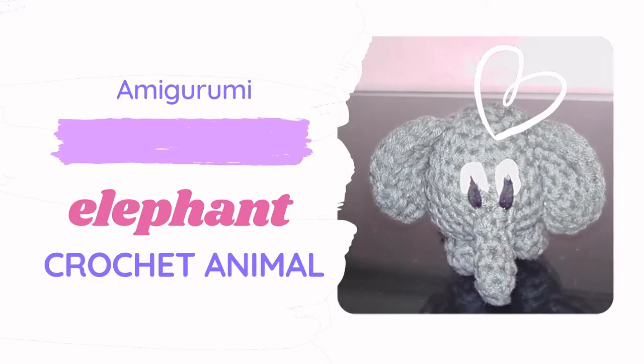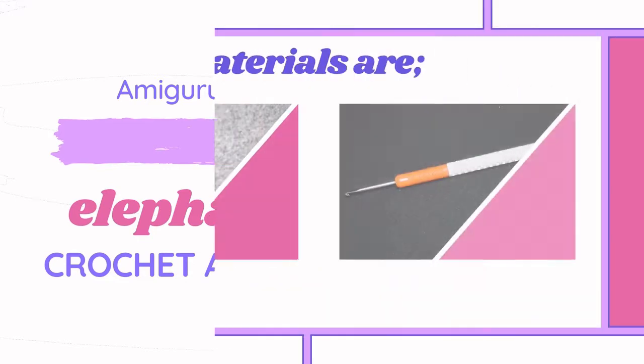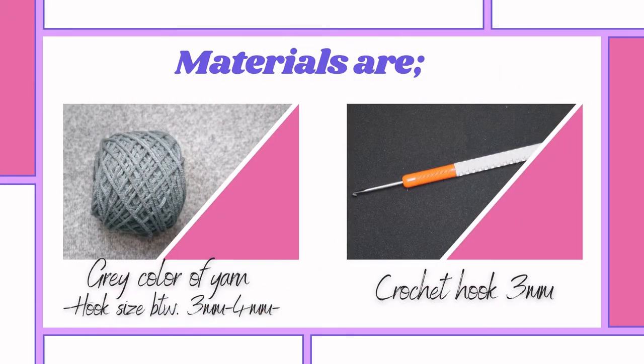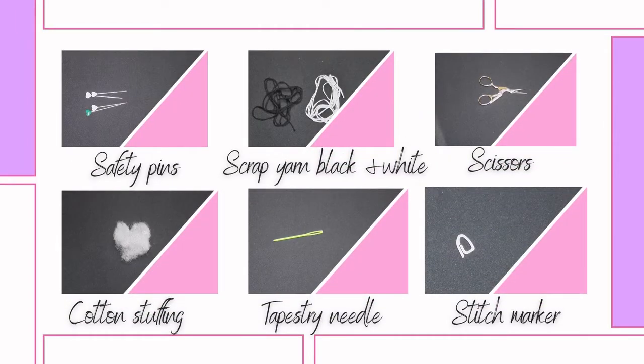Hello and welcome to today's tutorial, my name is Melissa. For the materials we need a gray color of yarn, a crochet hook three millimeters. We also need safety pins, scrap yarn in black and white, scissors, a stitch marker, a tapestry needle, and cotton stuffing.